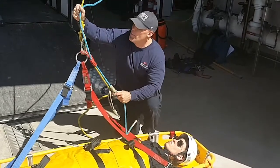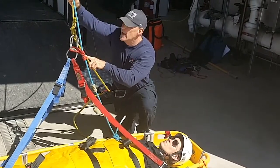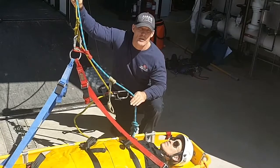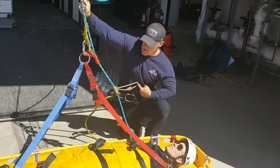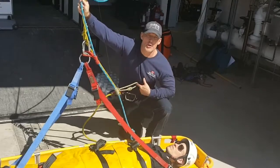The other change will be on the belay line. On this one, we've fed an adjustable prussic to the belay to vary the pigtail from the patient, and we have the prussic coming into the rescuer's sternal connection, allowing for that secondary point of attachment.